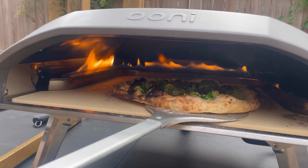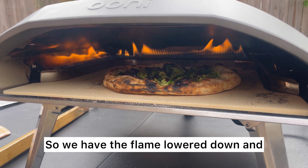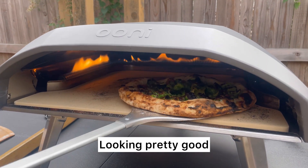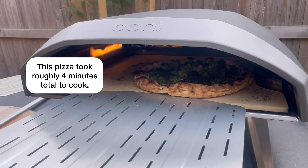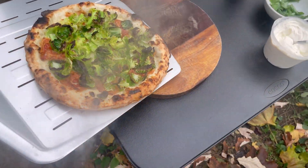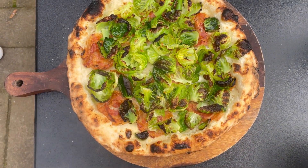We have the flame lowered down and it's towards the front so you can see what's happening and slow things down just a little bit. Looking pretty good — I think we're done. We're gonna finish this one with some balsamic and some whipped ricotta.